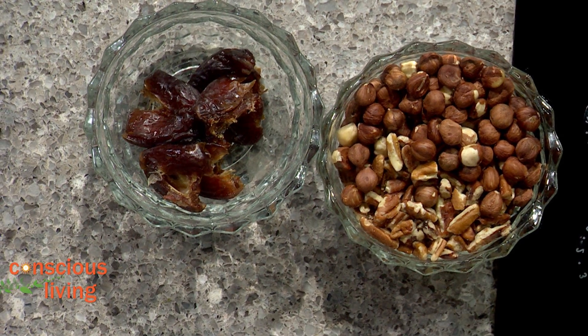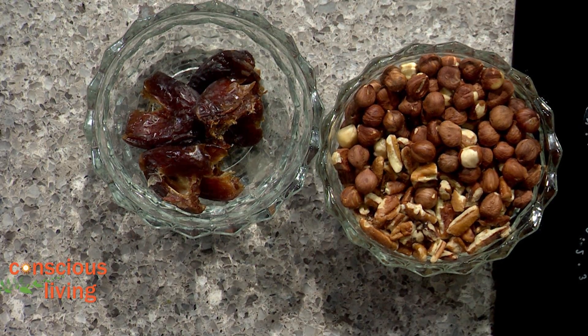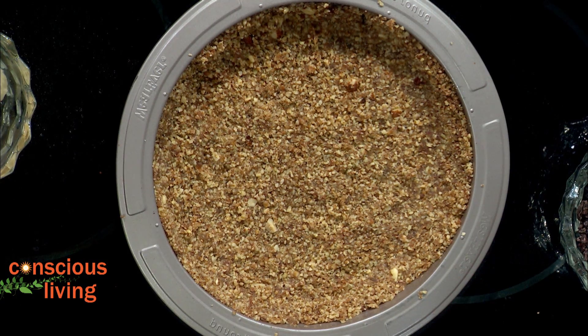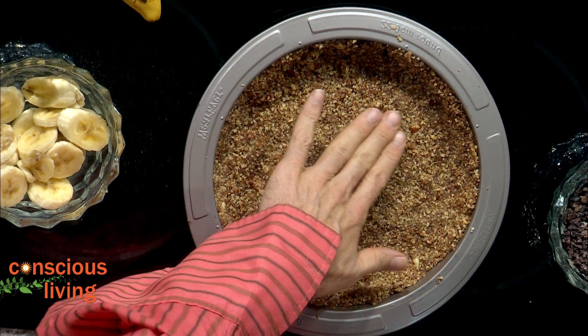The first thing we're going to do is blend our crust. The crust is really quite simple — we start with a cup of hazelnuts, a cup of pecans, about six medjool dates, and a little sprinkle of salt. Throw it all in the food processor and blend for a couple of minutes until you get a nice consistency, then pour it straight into your pan and press it down.